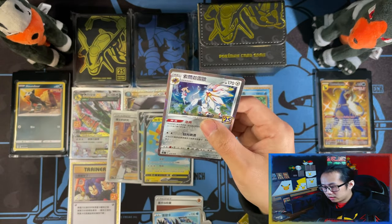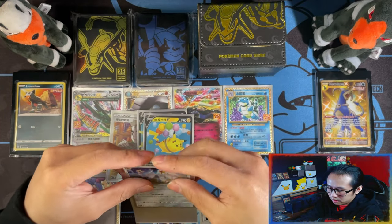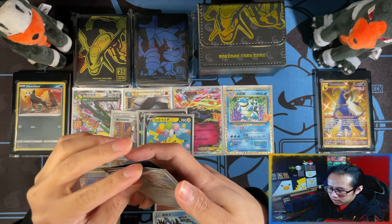At least I get to showcase that in the video now, and I need it for the collection as well. Perfect. Two more packs.